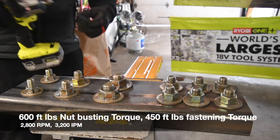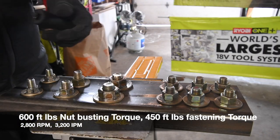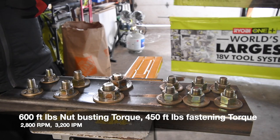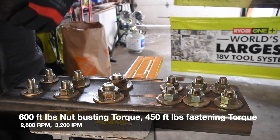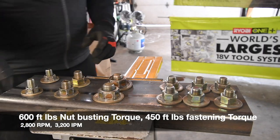These are on tight. This does have a friction ring — no pin detent. I'm excited about this. Let's see if the Ryobi can bust these nuts.